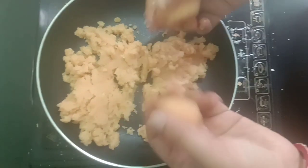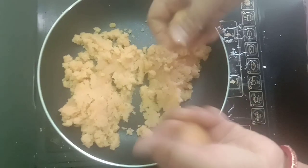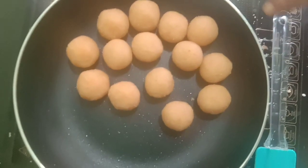Roast cocoa, freshness, condensed milk, and mix it up. Now we are ready.